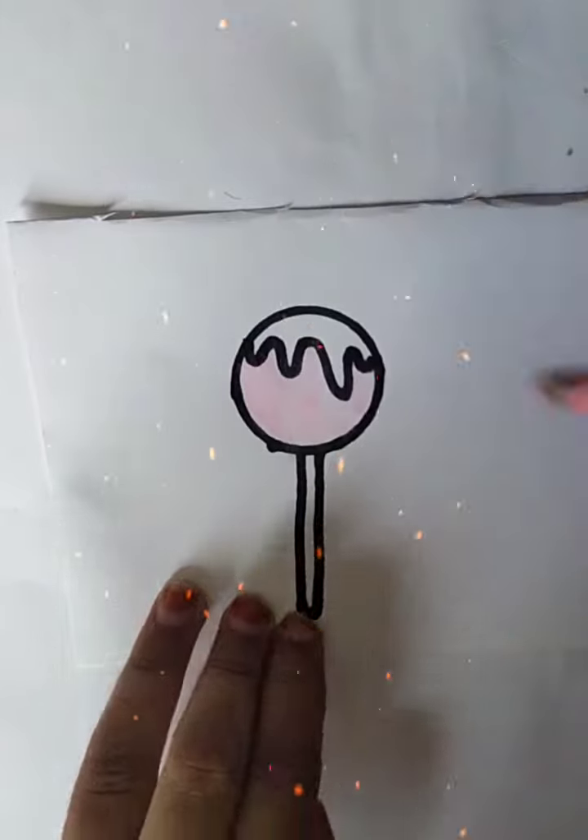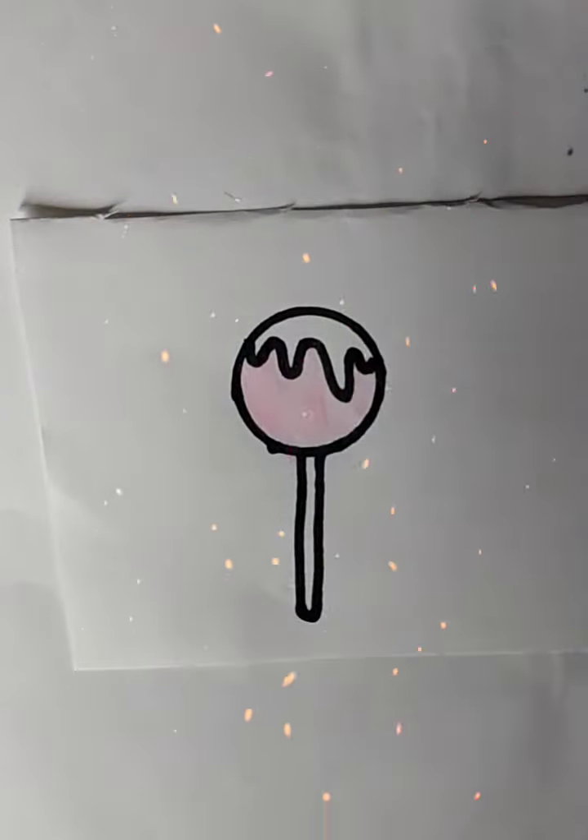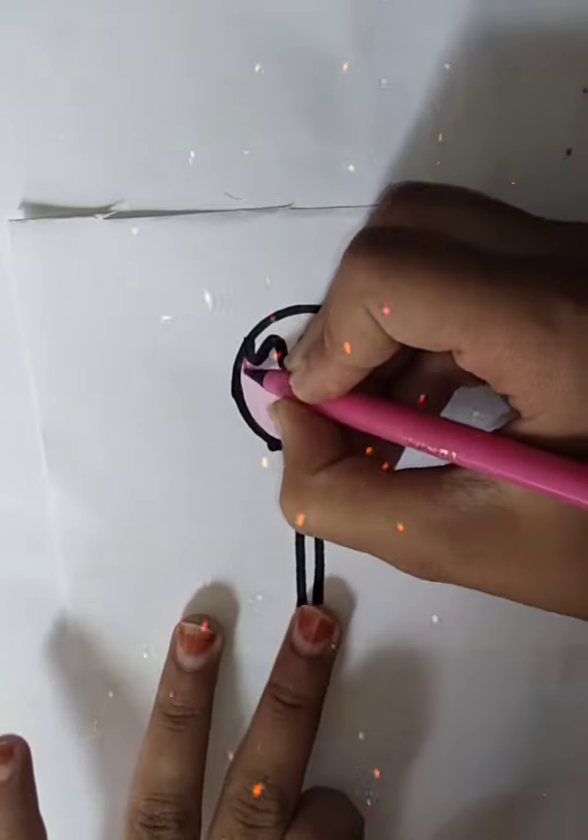We will do a pencil color. We will do a sketch color on the side. We will sketch on the whole site.